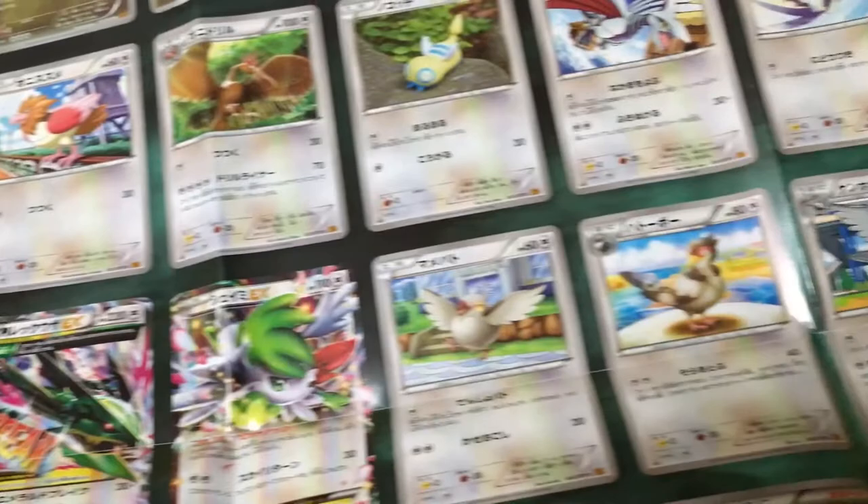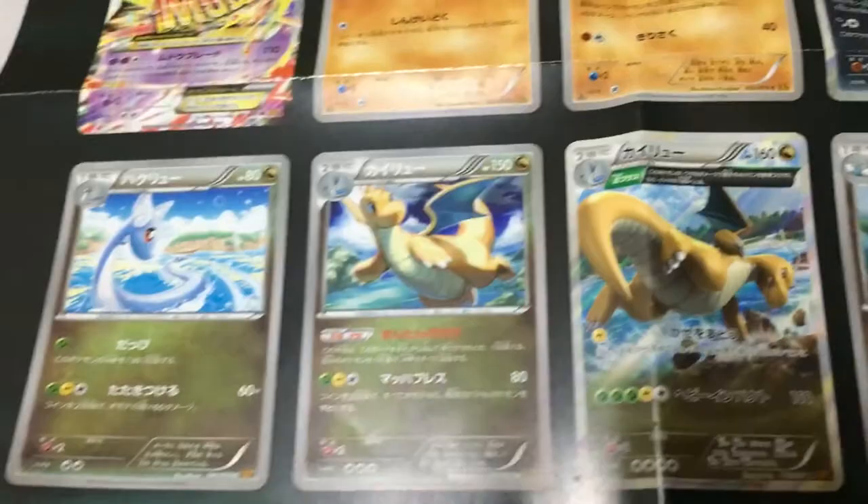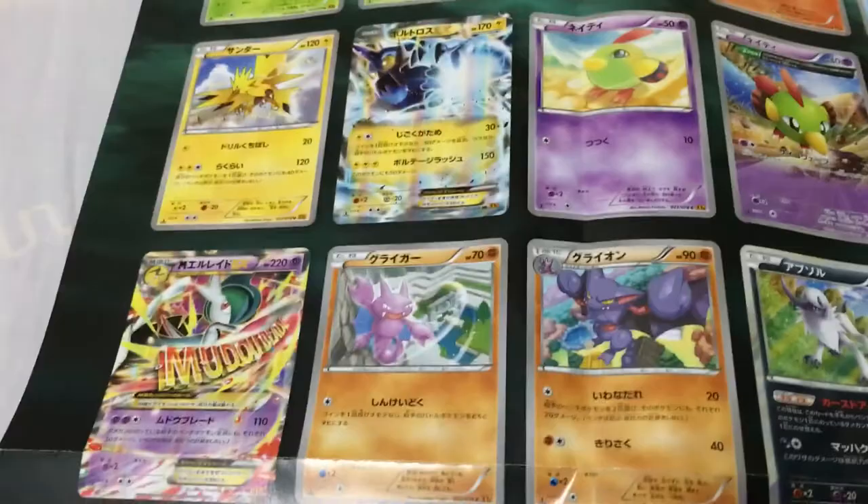This is a very big piece — it's showing you the whole set, actually the Japanese set of Roaring Skies. Pretty nice, huh? I like it. I really like a lot of these cards, and one of my favorites is the Mega Latios EX full art.